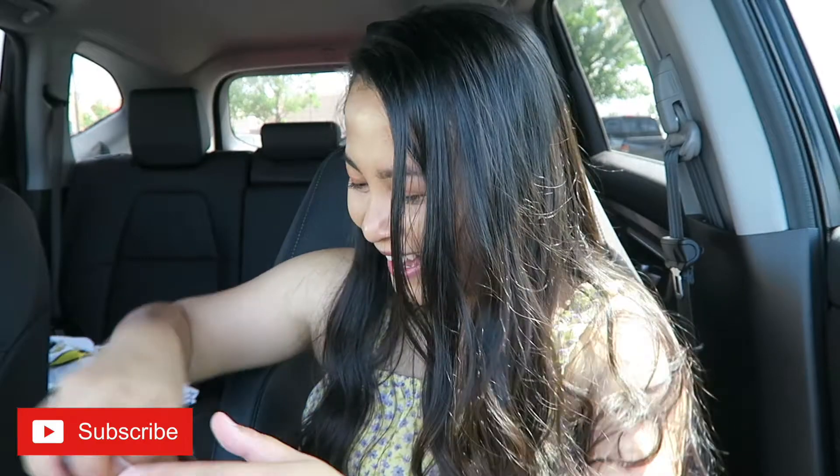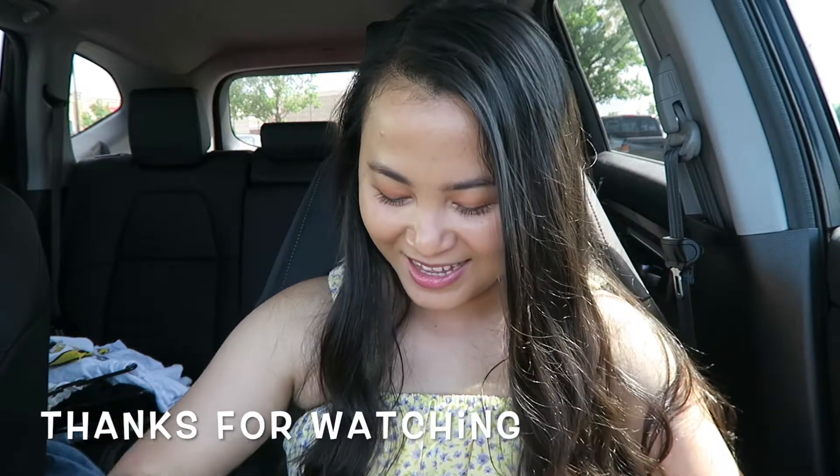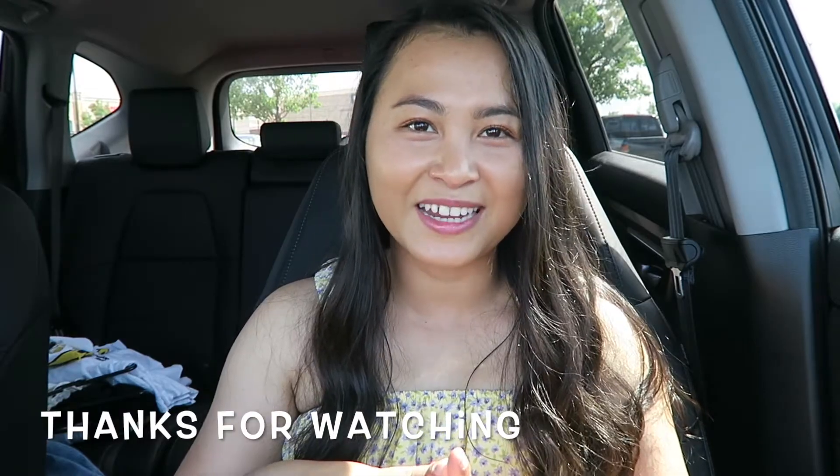I'm just so happy! Anyway, thank you so much for watching my video. Don't forget to click like and subscribe. I hope you enjoyed this short mini unboxing — I'm really happy I did this because I've been waiting to open this for quite some time. Thank you everyone for watching and I'll talk to you guys in my next one, bye!